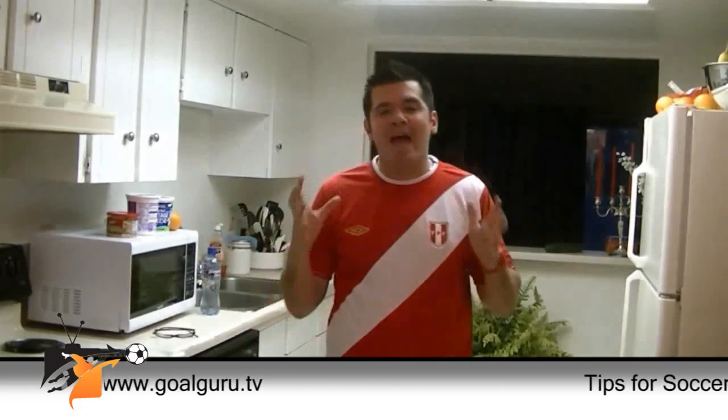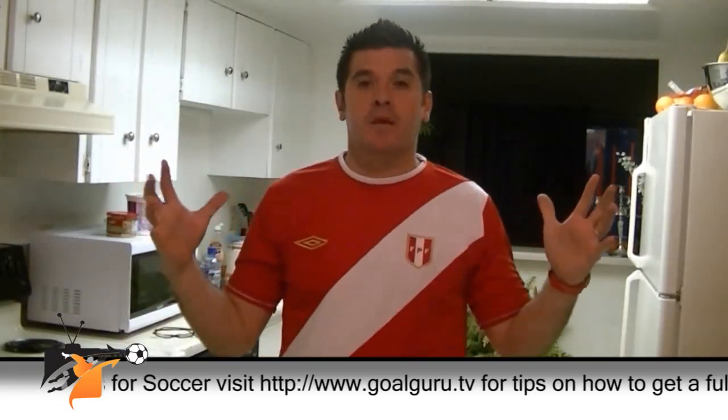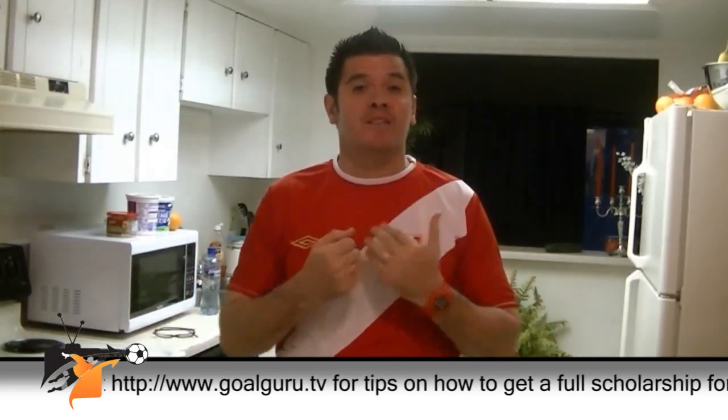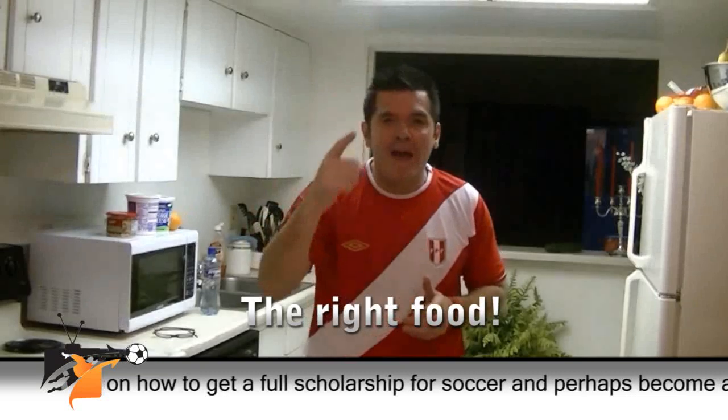So I'm gonna tell you exactly what to eat one hour before the game, before the practice. If you come to my practice, you know we practice very hard. So you need to eat the right food.